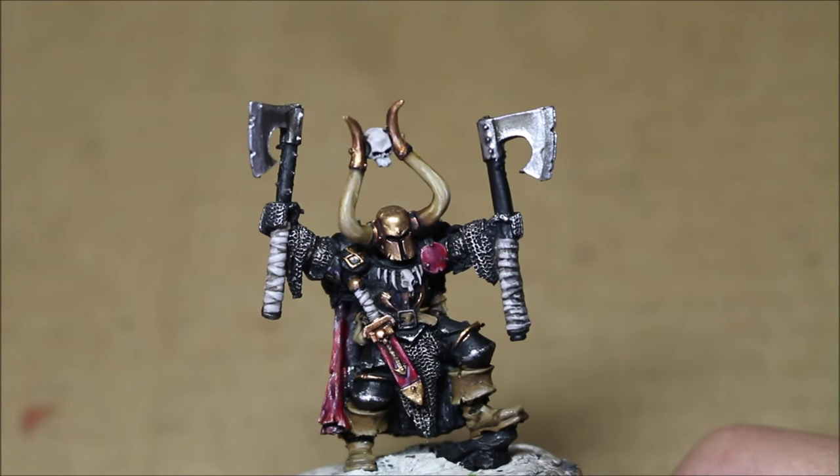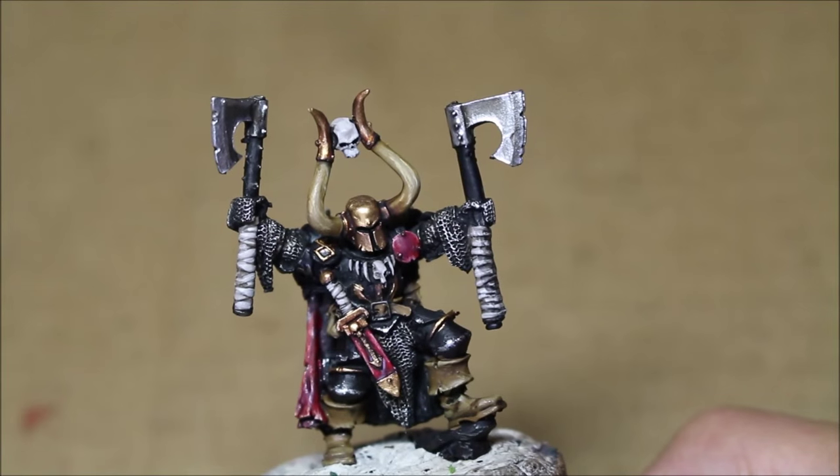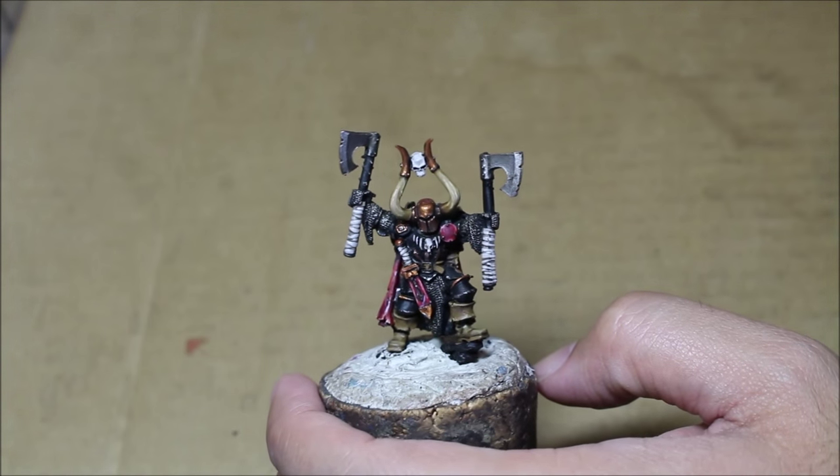Thank you for watching this video. I hope you enjoy it and I hope you gain some pleasure out of watching it. Laters! Alright, playas, let's continue — let's finish up actually with our Chaos Exalted Hero today.